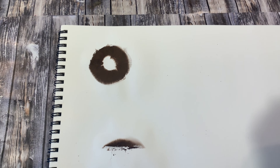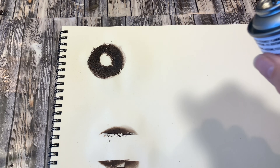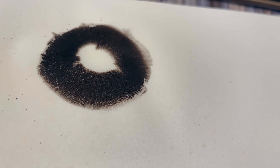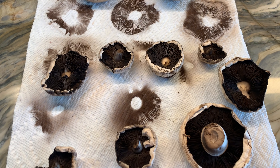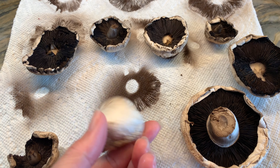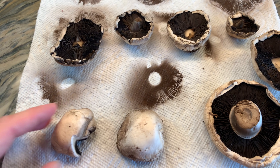Now it's time to preserve the spore prints, and I am using a fixative in order to keep those intact. You can also use hairspray as well. I want to show you a set of spore prints that we made by accident one day — we harvested our second batch of mushrooms and laid them out on a paper towel to dry, and we ended up with these spectacular spore prints.